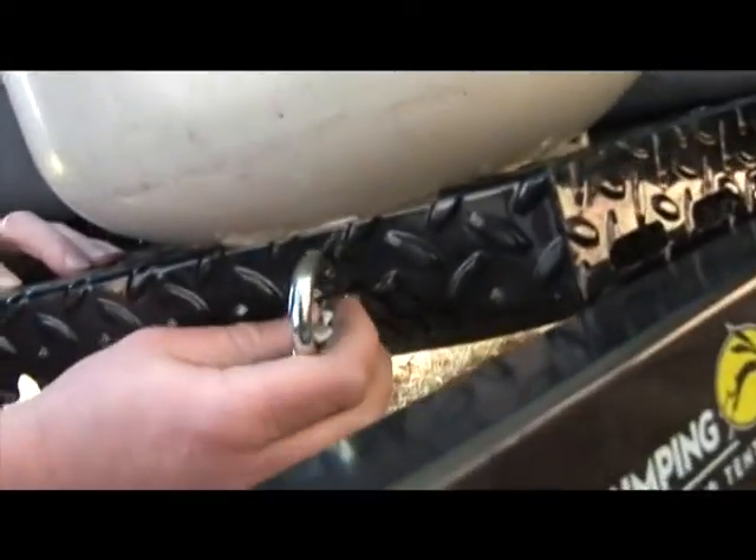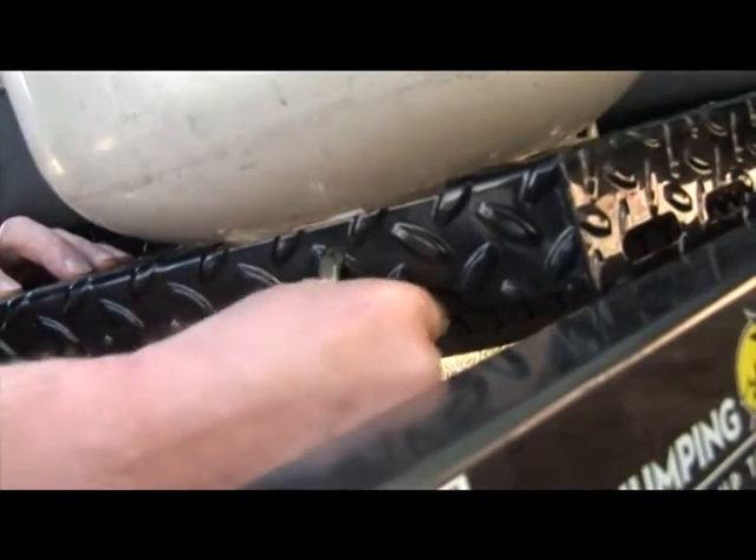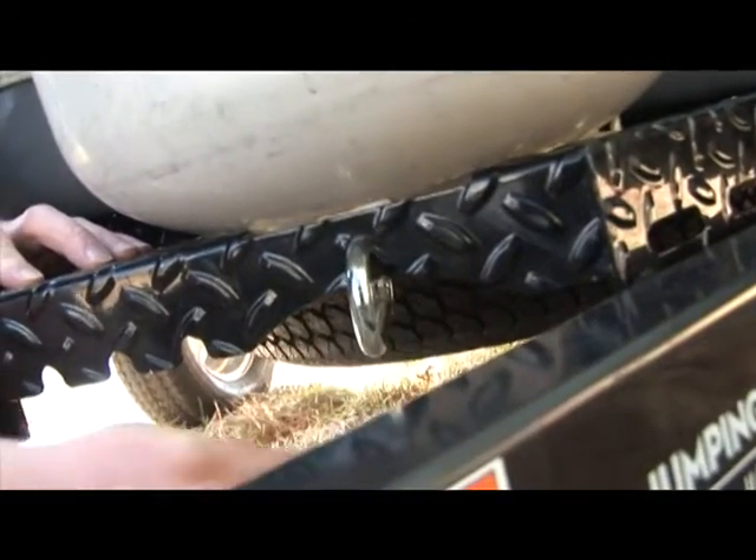To secure the tank, attach the carabiners provided through the holes on the front and back of the tank. Make sure the carabiners are connected and secure.